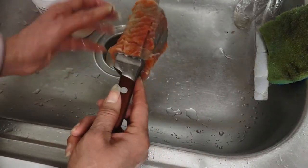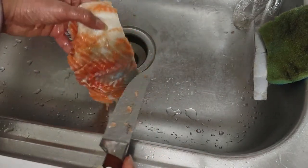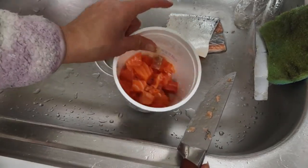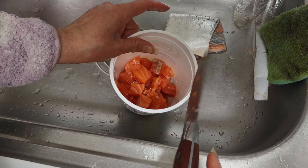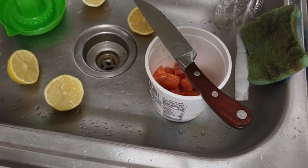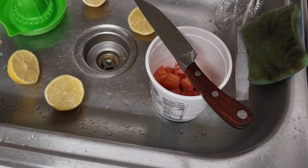I'm going to make the skin into a crisp, like I said. And this over here — what I just cut up — I'm going to put a lot of lemon juice in there. Be right back.